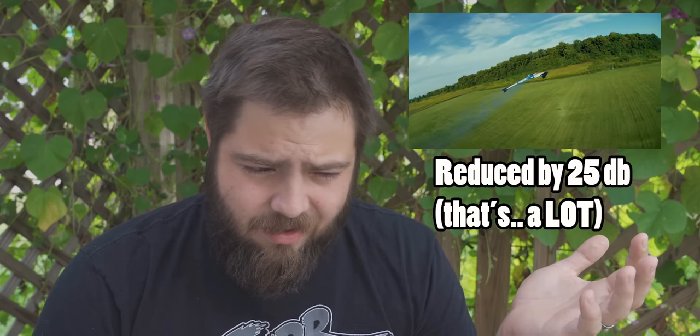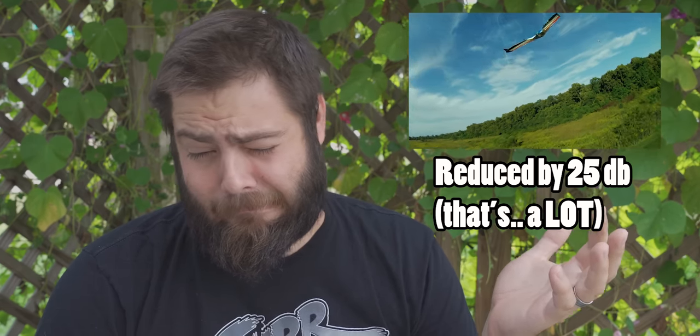The final thing worth mentioning is that the audio is atrocious. Just be aware — nobody was expecting the audio to be good on this. Audio is not even good on GoPros; there's just no way around that. It's really bad.